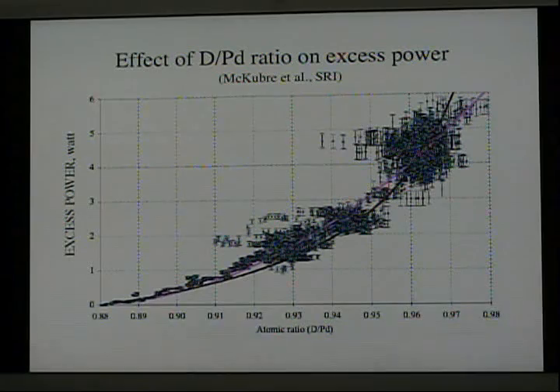Here's an example of the effect of the deuterium-to-palladium ratio, provided by McKubre at SRI. You can see that when the D-to-Pd ratio was relatively small, the excess energy was very small. But as the composition increased, the power increased to as much as 6 watts. Not all samples are capable of reaching as high as 0.98, so one would never get this amount of heat. But if a sample is capable of achieving that high composition, all studies show this relationship between the D-to-Pd ratio and the amount of excess power.